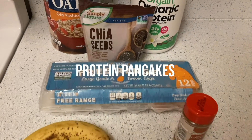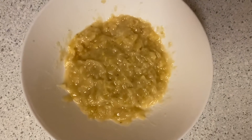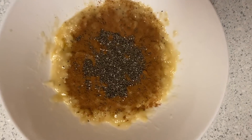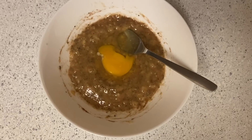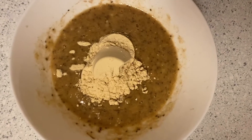Last but not least, we have protein pancakes. First, mash up all your bananas and add your cinnamon, chia seeds, egg, and protein powder, and of course the oats, and mix it all together.